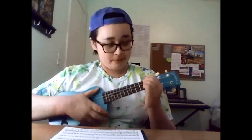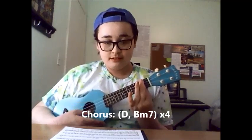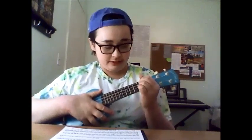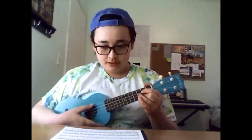The chorus chord progression is D, B minor 7, and then you repeat it four times. The chorus sounds like this: oh, it's what you do to me — and then you repeat that four times, and that's the chorus.